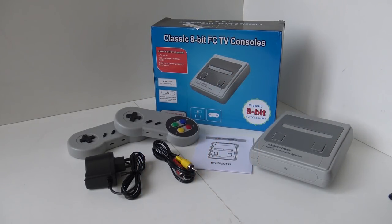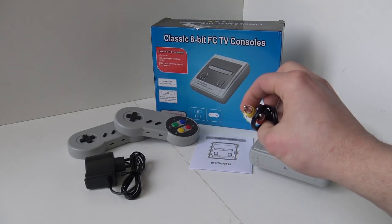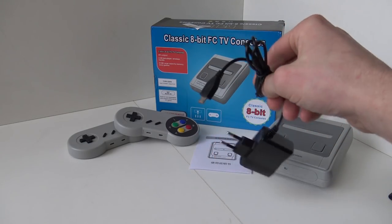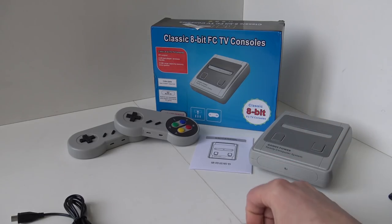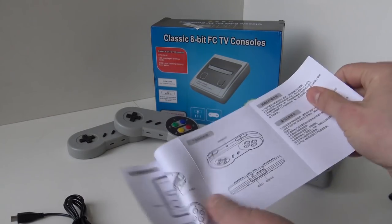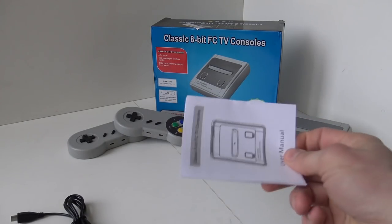Let's do a little overview of what we're going to get within this small package. It comes with a very short composite AV cable, a European micro-USB 5-volt adapter, the system itself, and a very basic cheap toilet paper manual from China.